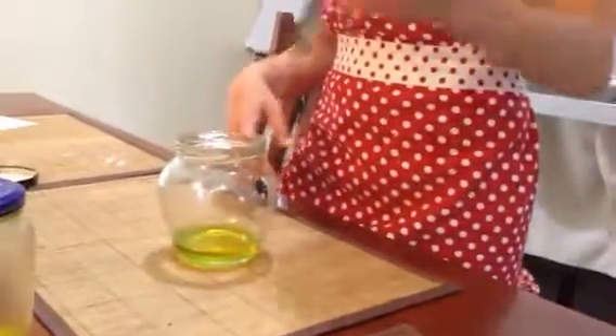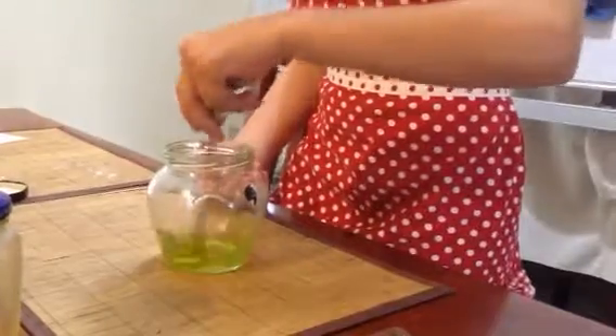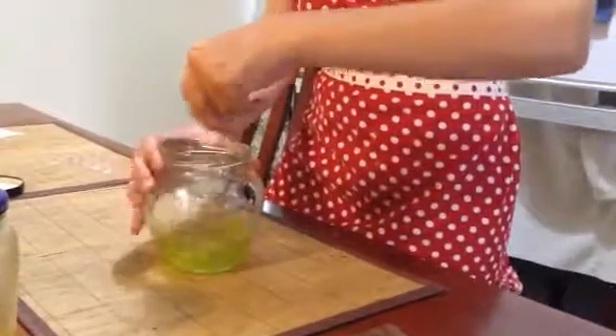Go! There's detergent, oil and water and we have to stir this for 30 seconds. Go, go, go. Hold it tight.